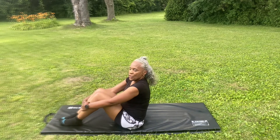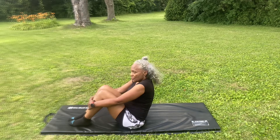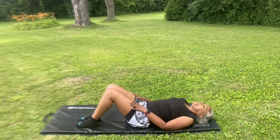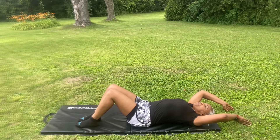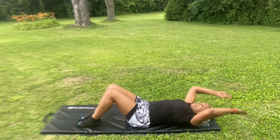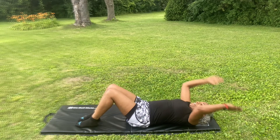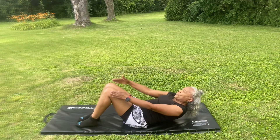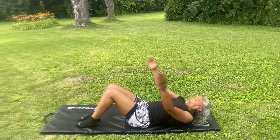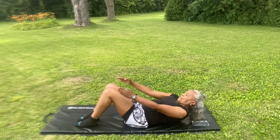The next exercise will be reach to knee crunch, and we're going to do 24 total counts. Lay back. On the count of three — reach to knee. 1, 2, 3, 4, 5, 6, 7, 8, 9, 10, 11, 12, 13, 14... 21, 22, 23, 24.